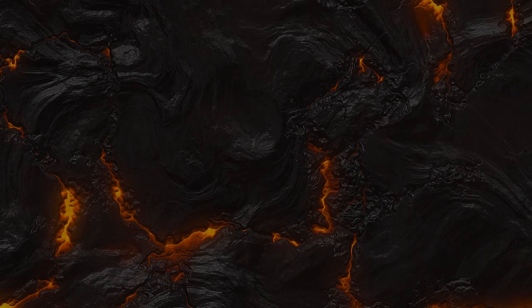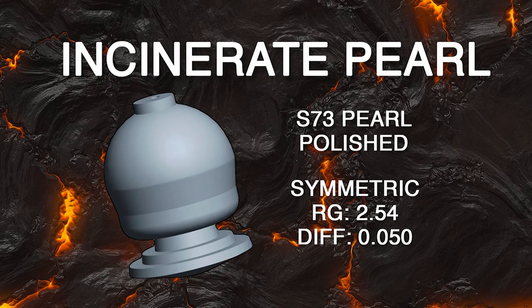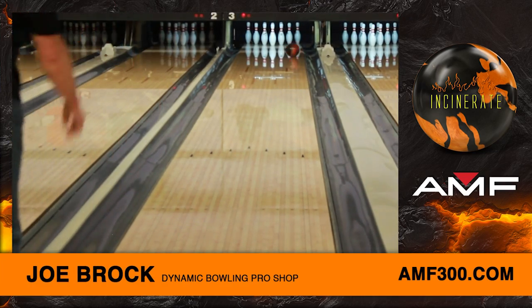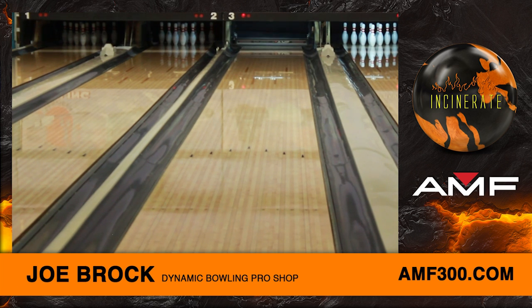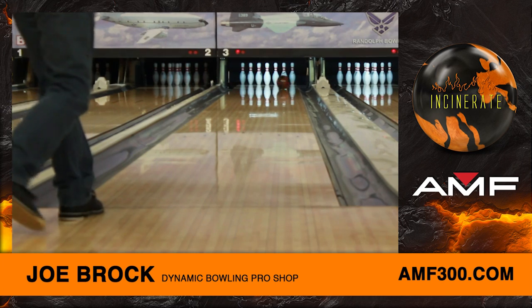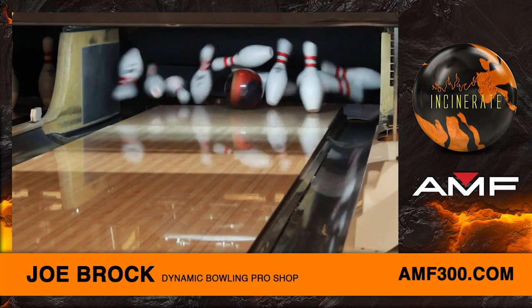Hey AMF fans, Senior Design Engineer Nick Ciphers here with another exciting new release from AMF 300. The Incinerate tested the boundaries of aggressive ball motion by providing extreme hook through the middle part of the lane due to the ultra strong F90 cover stock.